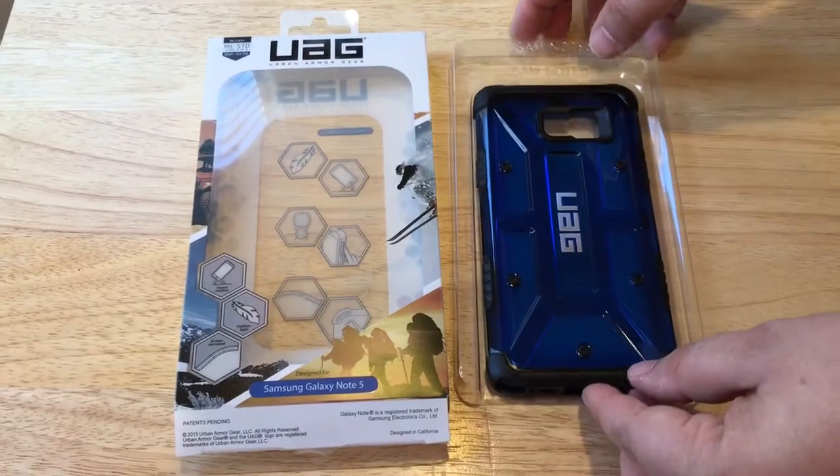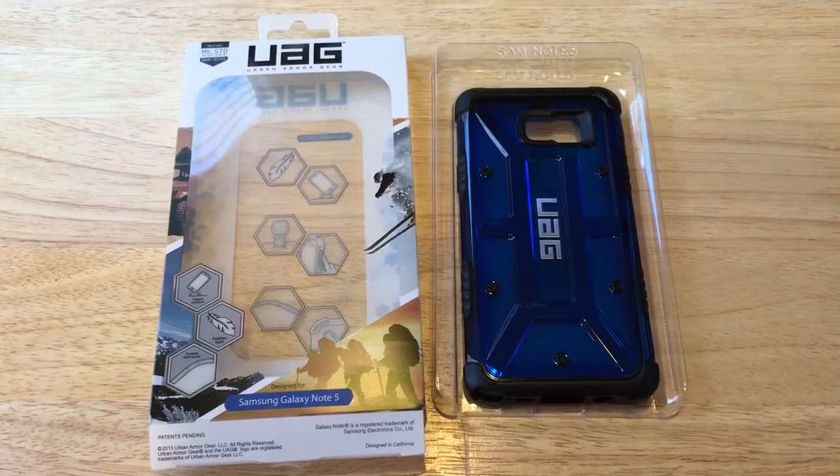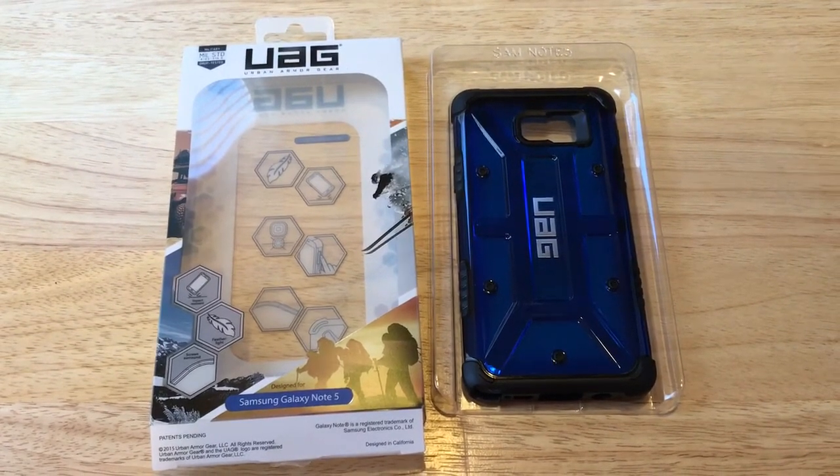This is the Urban Armor Gear case for the Samsung Galaxy Note 5. This is ChrisRoshnot24k on Twitter. We love positive comments — please subscribe to the channel, and of course, thumbs up. We'll see you next time.